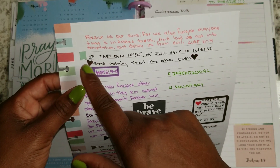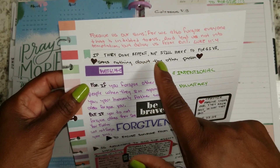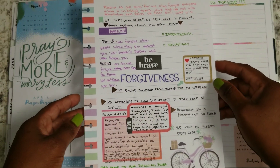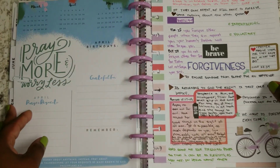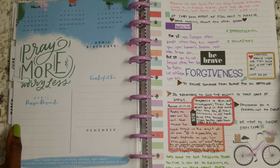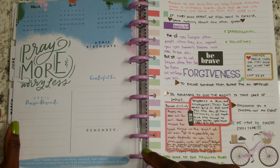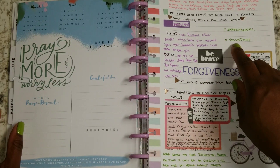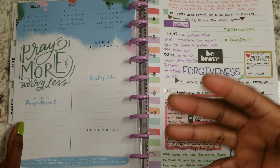This one says: if they don't repent, we still have to forgive them. Sometimes the word beats you up and gets you black and blue because it's like, I don't want to. But remember — voluntary is a choice. We have a choice.